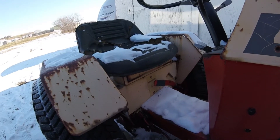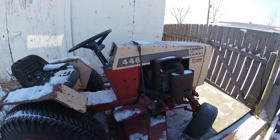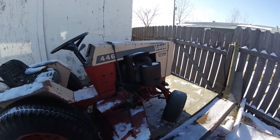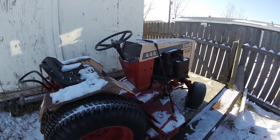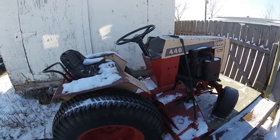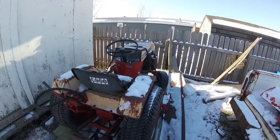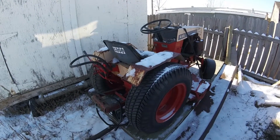I never knew as a kid that there was a high and low range — at least I don't remember it. It looks pretty good. I'm probably going to have to get the engine redone and for sure do carburetor work — it's been sitting for a while, so that's typical.